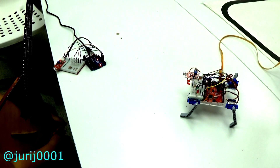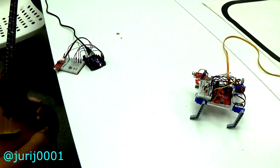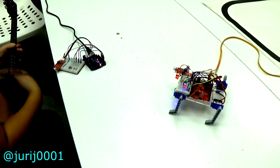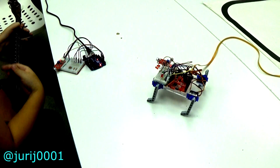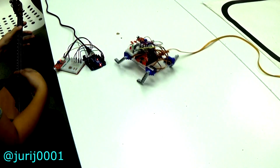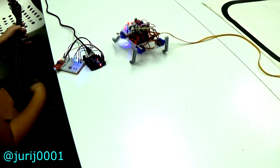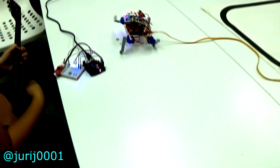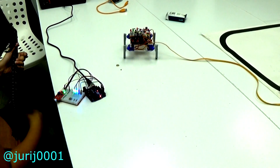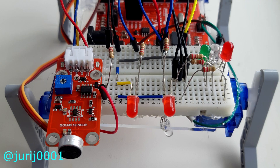And finally, the first place. I love music and programming. See how this robot dances to the balalaika. This is not a very complex project to create. You will need an Arduino, a microphone, servo motors, LEDs, and of course resistors for the LEDs. See how it works.